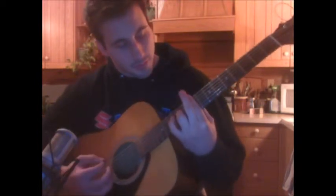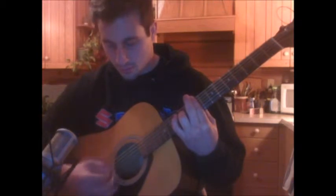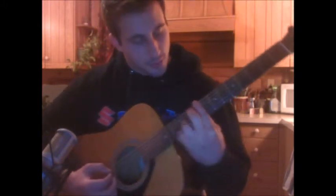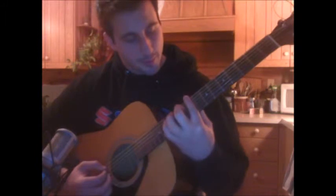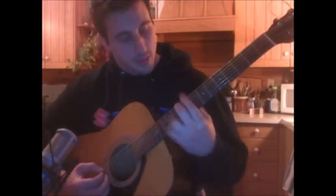And then ring finger is on the 11th fret of the G string. You're going to strum that a couple times. And then you're going to take that ring finger off and do your middle finger — leave your pointer finger there — and your middle finger is going to go to the 10th fret. And then you're going to take it off.